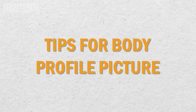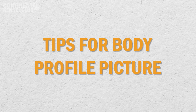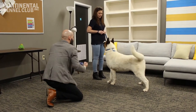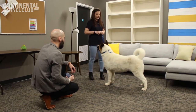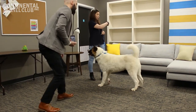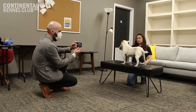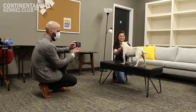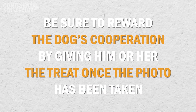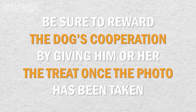Tips for Body Profile Photographs. With the dog in a standing position, one handler should hold a treat or a toy one to two feet away from the dog's nose. While the handler has the dog's attention, a second handler can quickly squat down to the canine's level to snap a photograph of the dog from the side in the standing position. Be sure to reward the dog's cooperation by giving him or her the treat once the photo has been taken.